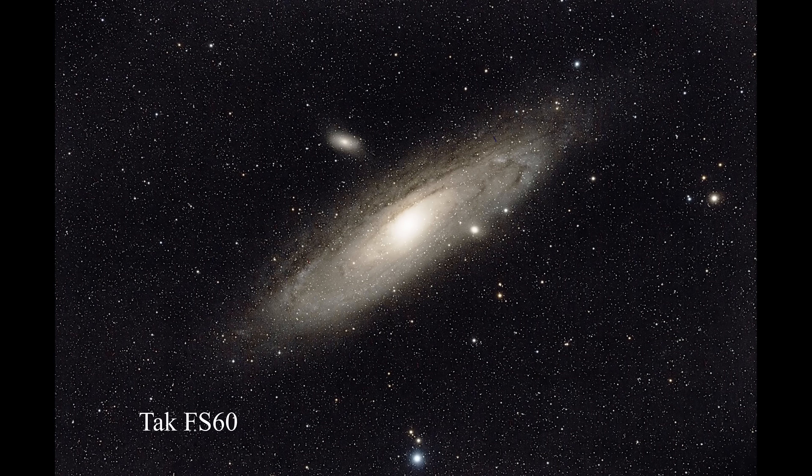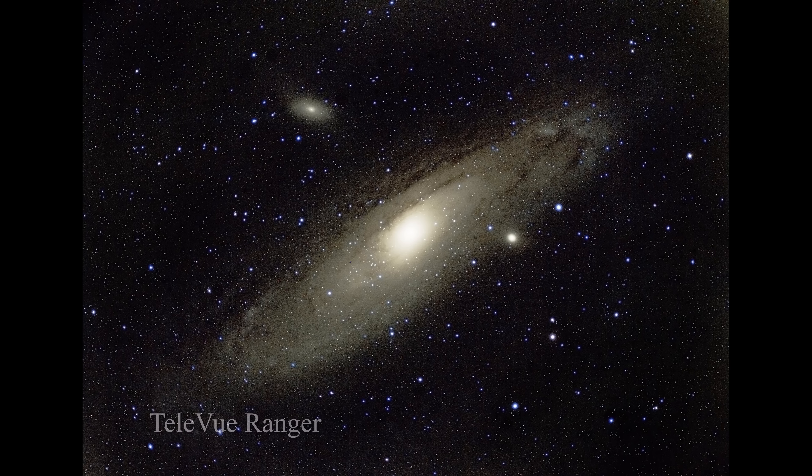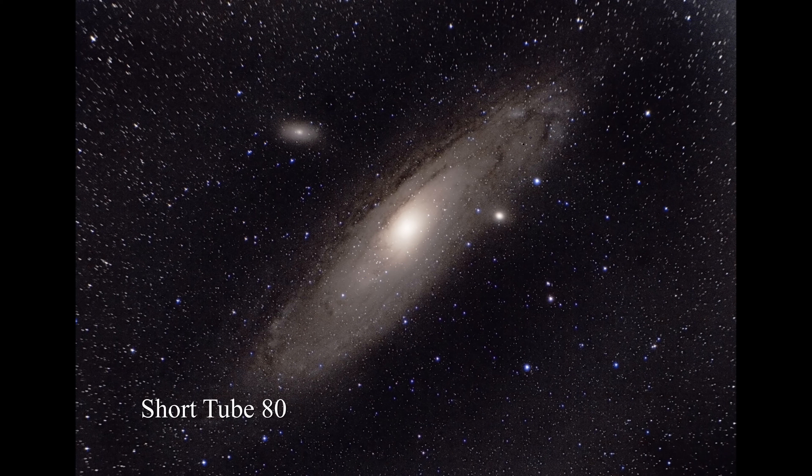Here's the Andromeda Galaxy, M31. Again, the Takahashi looks good — sharp all the way out to the edges, stars are small and white. The Ranger looks pretty good also. It's a little bit better than it was on the Pac-Man Nebula, but again, you can see purple halos around the brighter objects. Moving down to the Short Tube 80, everything gets just a little bit worse.